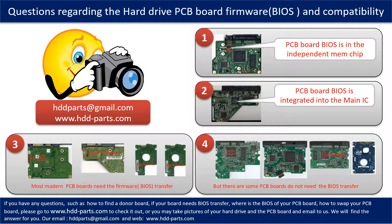We receive many questions regarding the hard drive PCB board firmware — also called hard drive PCB board BIOS — and the hard drive PCB board compatibility. Some PCB board BIOS are in the independent memory chip, like the first picture shows. Some PCB board BIOS are integrated into the main IC, like the second picture shows. Most modern hard drive PCB boards need to do the BIOS transfer before swapping the PCB board.